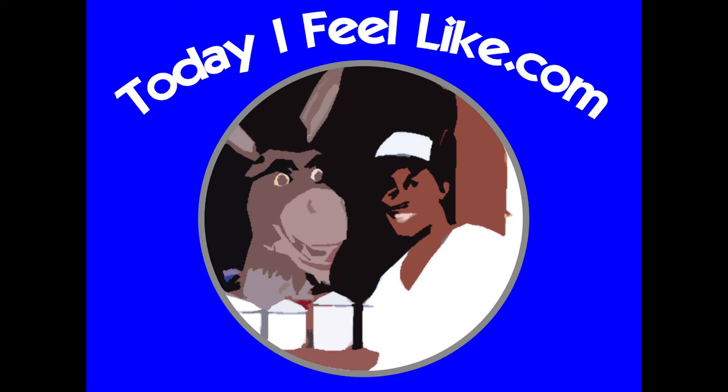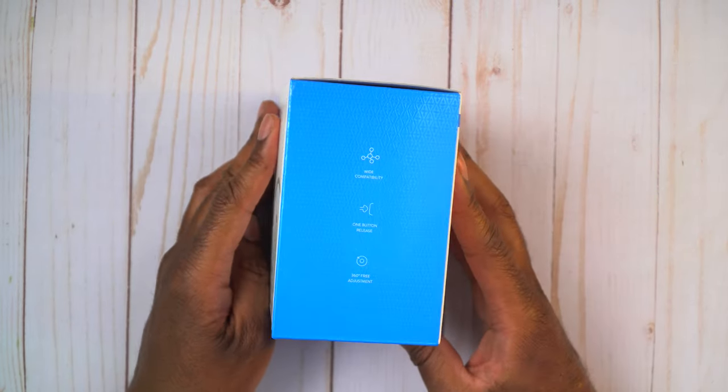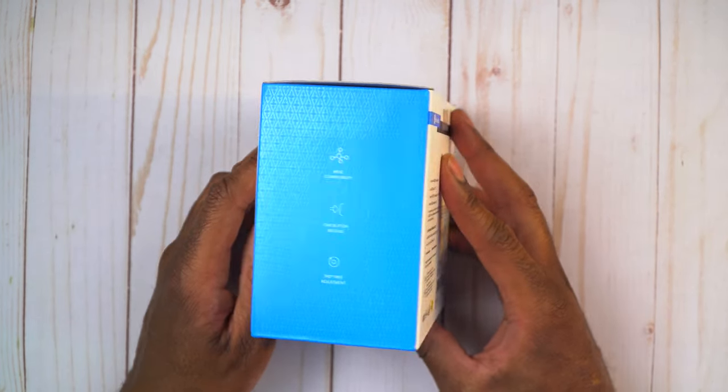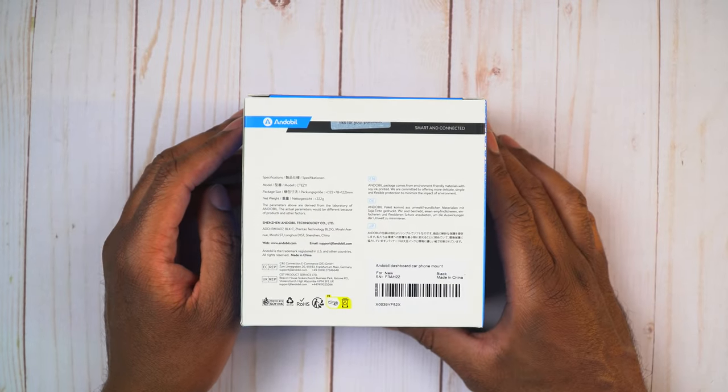Let's jump into it and try it out. Here we have the box, and one thing I like about Andabille is they don't waste a bunch of money on packaging. We can see here it says wide compatibility, one button release, 360 free adjustment - that's about it.